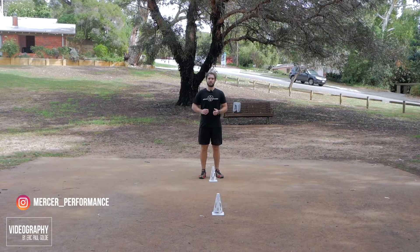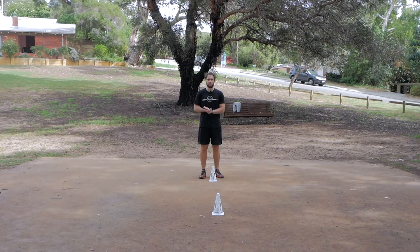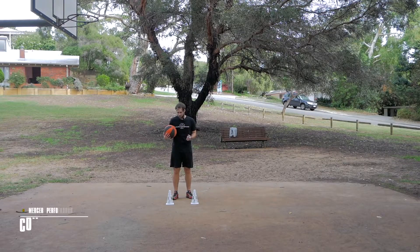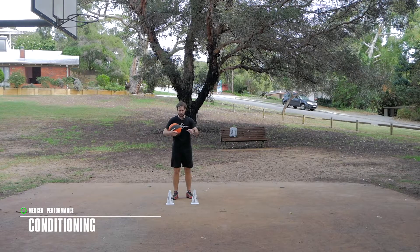Hi guys, Matt from Mercer Performance here. I'm going to show you some defensive footwork drills that will help with your conditioning that you don't need any equipment for, just a little bit of space. The first drill we're going to do is a little bit of conditioning and footwork, and that's what we're going to work on in this low amount of space.